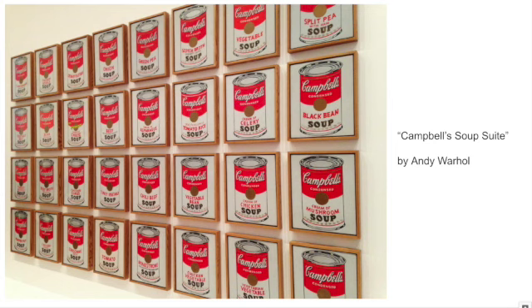With the Campbell's Soup Suite, he did the labels for each different kind of soup that Campbell's had at that time, and these were even arranged in the same way that you would see them set up on the shelves in a grocery store.